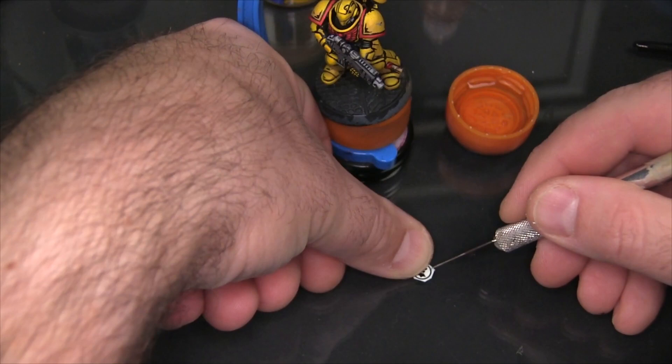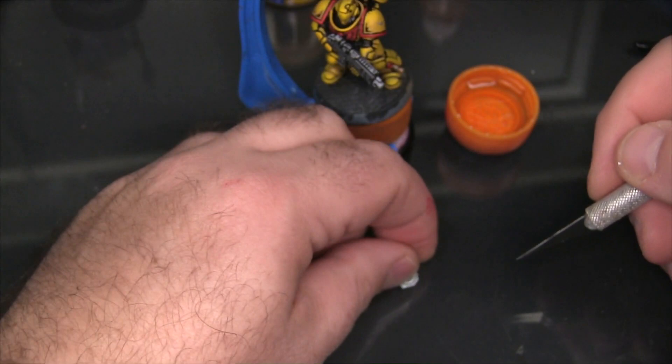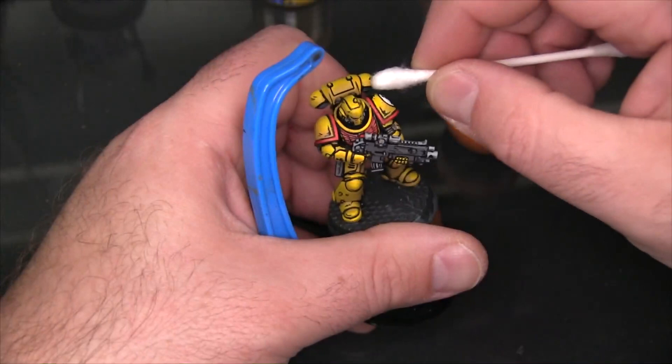Next I'm going to apply an Imperial Fist logo water slide decal or transfer decal onto the left shoulder. The process I use for doing that is really a video in and of itself, so I'm just going to skip ahead now to the point where it's done.